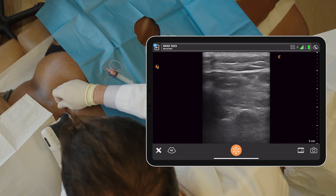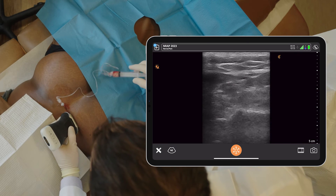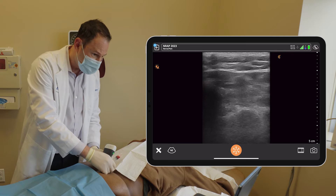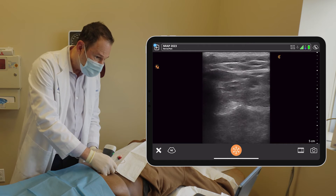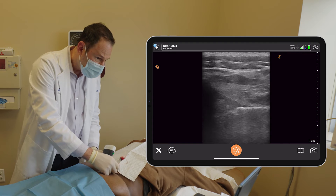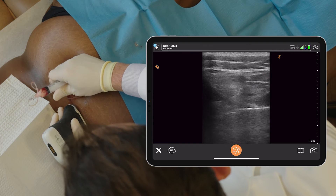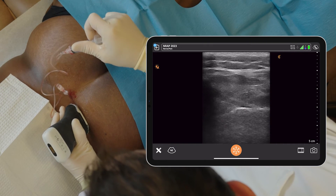The needle is popping into the SI joint right now. Aspirate and inject. Moving the needle to a different part of the joint. Here we can see the needle coming down — we just popped into the joint, and it's going nice and smooth. It's going to hurt — that's normal.